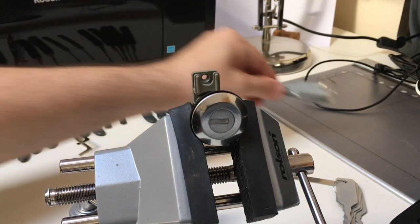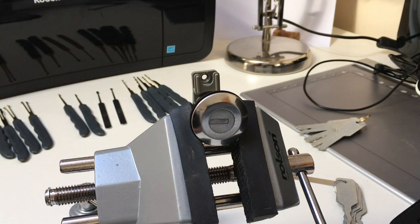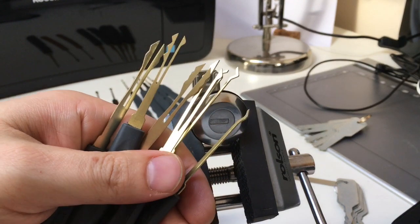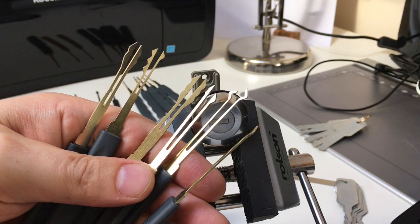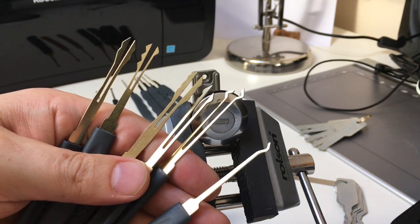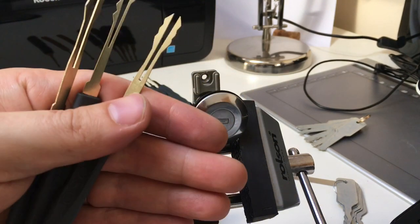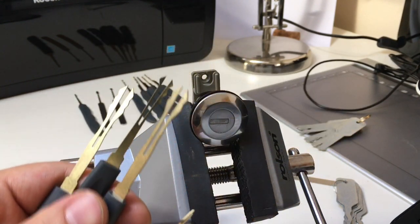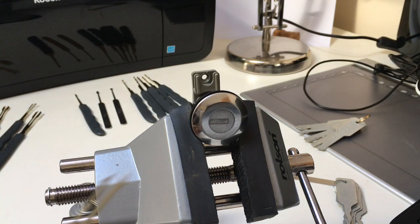How else can we get into this lock? Let's use some of those automotive picks I talked about last time. Those picks are a range of different shapes and sizes. Personally, I think good advice is to start simple and then get more complicated as things don't work — don't start complicated and work backwards. There is also a trick to using these tools beyond just tensioning.